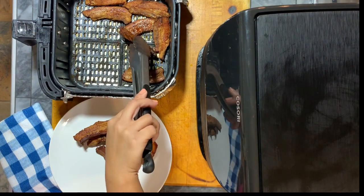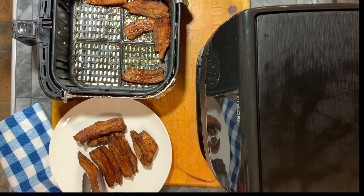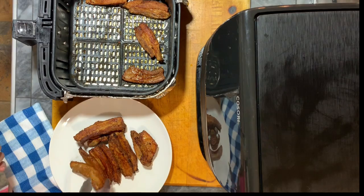I hope you're going to like this video and if you do please give it a thumbs up, and if you haven't subscribed to our channel please subscribe. This is the healthiest way to cook a crispy pork belly using an air fryer.